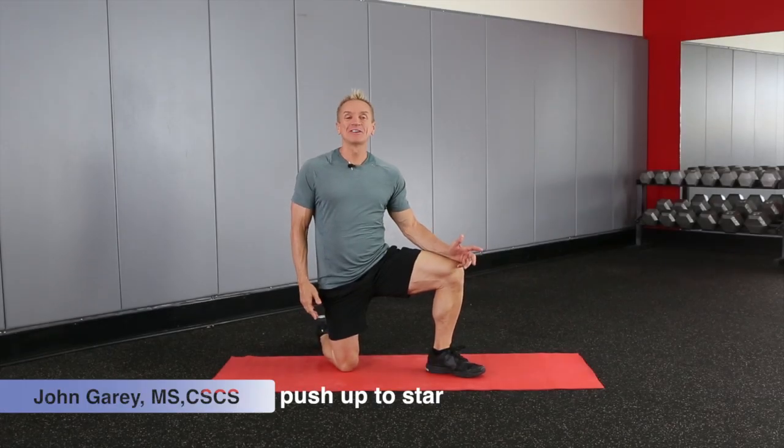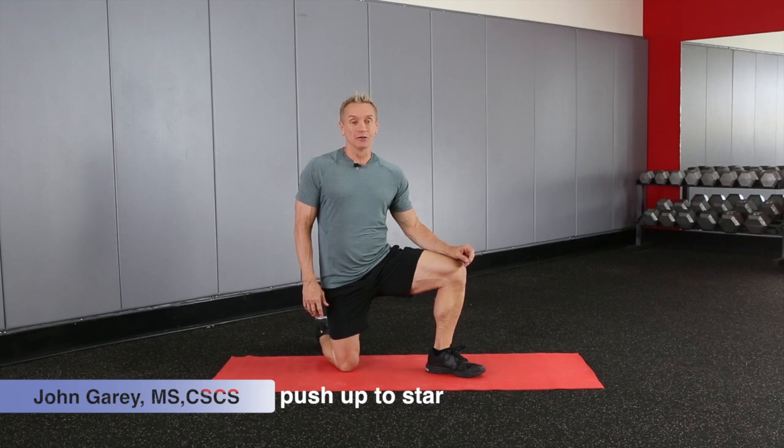Hi, I'm John Gary, and welcome to our series, All You Need Is You. Today we're going to do an exercise called Push Up to Star.